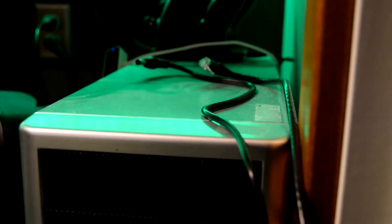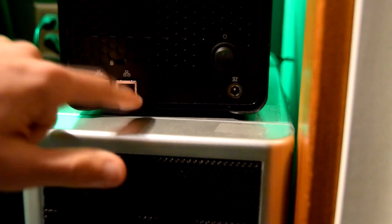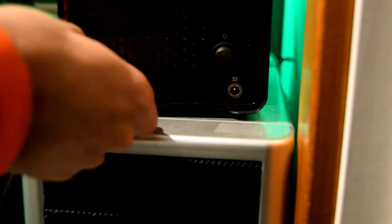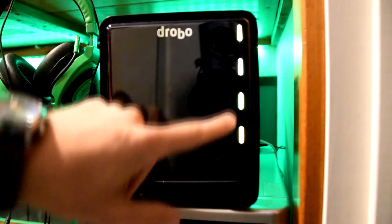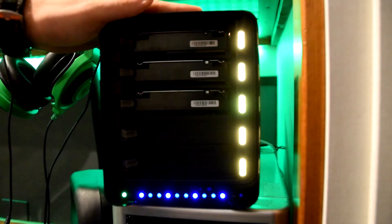I'll show you how to plug it in right now — sorry about any noise, that's my computer and some servers running in the background. Here's the Drobo unit with the two gigabit ethernet ports and the power connection. Plugging both ethernet cables into my switch — they're getting green connection indicators. Turning it around, the lights are yellow right now as it's still establishing a connection. You can take the faceplate off to see the drives inside with the status lights.